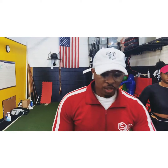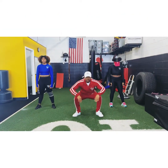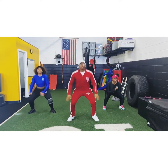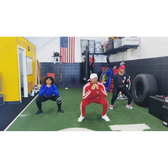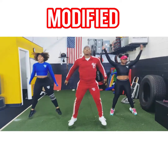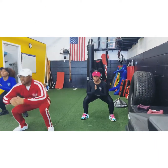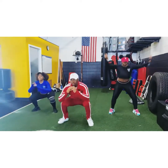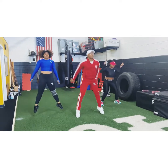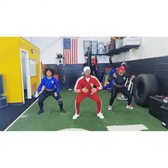Alright, here we go. We're doing jumping squats. Again, make sure you're sticking your glutes out, your knees are not going over your toes, opening your hips. Let's get it. 1, 2, 3, 4, 5, 6, 7, 8, 9, 10, 11, 12. Alright, this is the modified version if it's too hard. Come on, keep pushing.